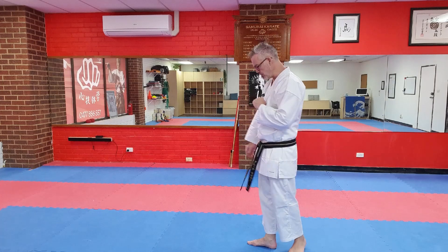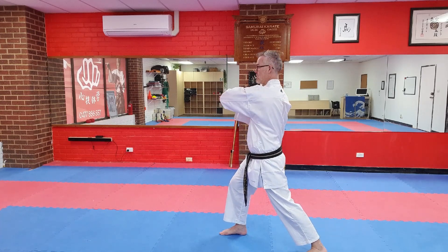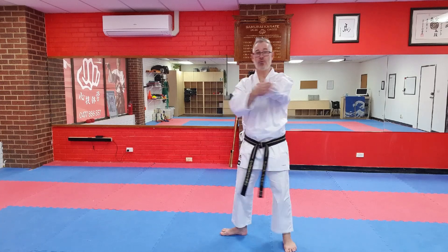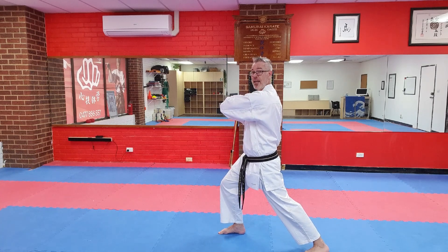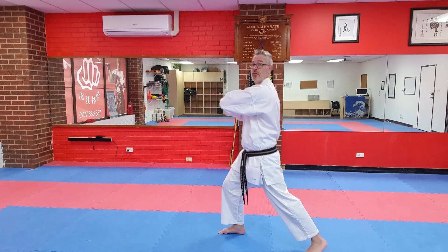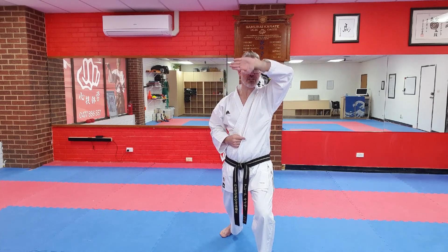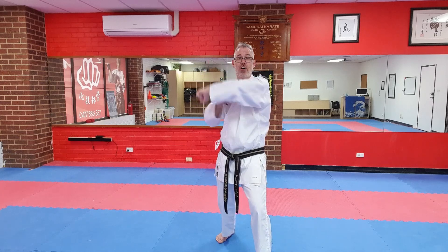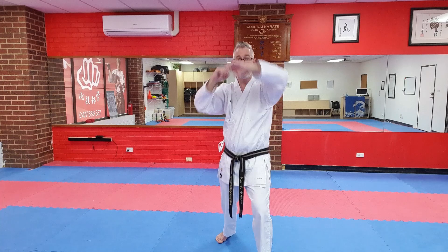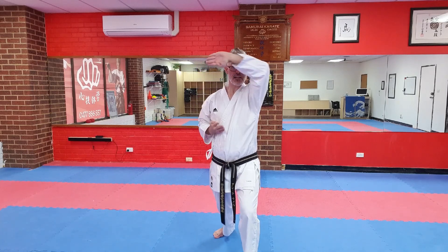In Pinan Yondan, that movement is performed from here. I have just struck empi uchi with my left elbow into my right hand. I'm right leg forward. From this position I'm going to step forward with my left leg. This left arm that performed the empi simply comes around and across — think of it like arm here, except the forearm is not at this angle; it's more down. From this position I look, place the foot, and as I turn, that blocking action comes across.